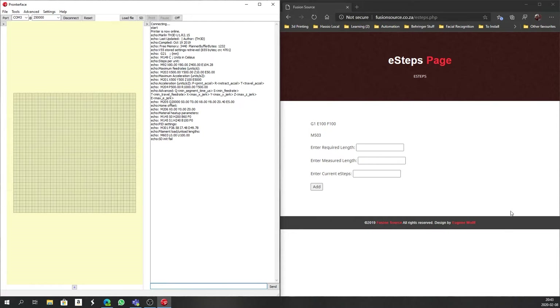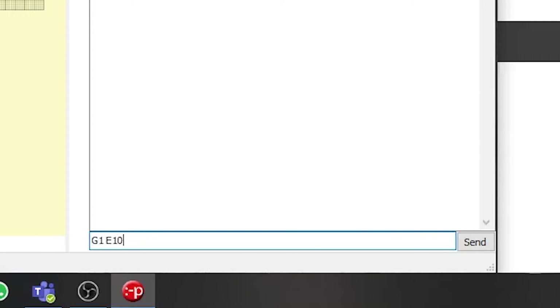I'll go and preheat for PLA to get it back up to temperature. On the right-hand side of my screen I have my website's e-steps page, which calculates your e-steps for you — a really simple way to take the guesswork out. The very first thing we're going to do is extrude 100 millimeters out of the front of the bowden tube. To do that, you type G1 E100 F100, as shown on the web page, and press Enter. The filament will start to extrude and will try to push out 100 millimeters based on the current e-steps calculation.